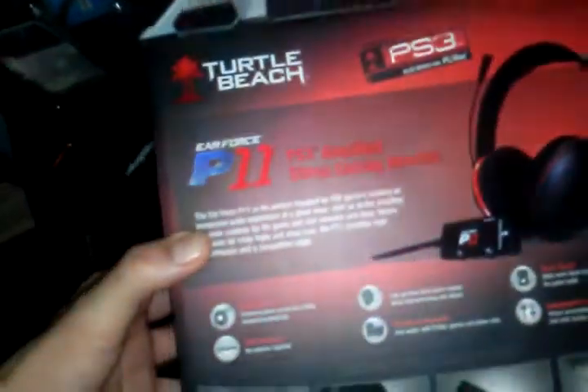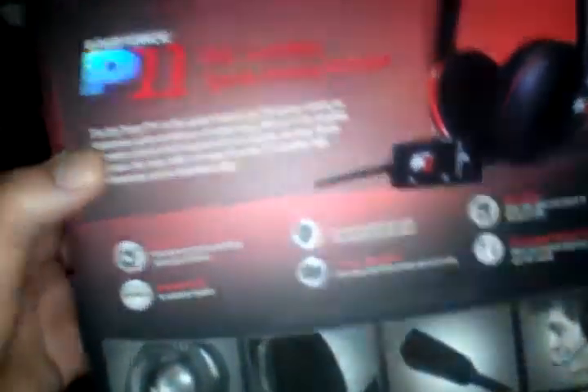And yeah, that's it for this Turtle Beach review for PS3. It's really good. If you guys are looking forward to buying this, I'm telling you guys right now, this is a good mic — actually a strong mic. People say it's cheap but it's actually strong. When you drop it, it doesn't really break that fast. I've dropped it a couple of times and it doesn't really break that fast.